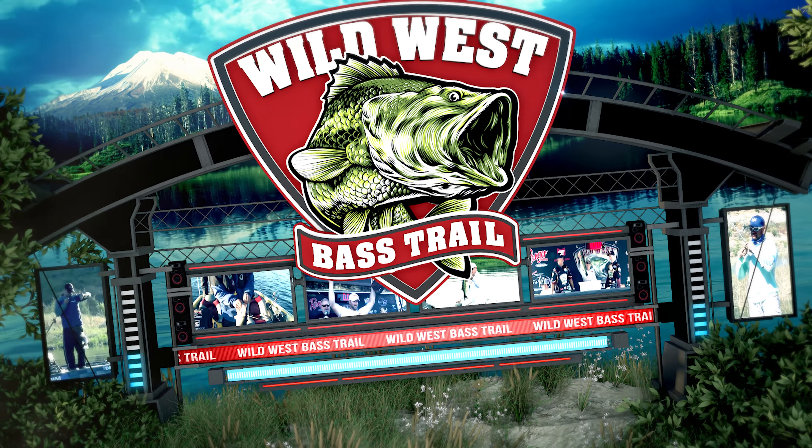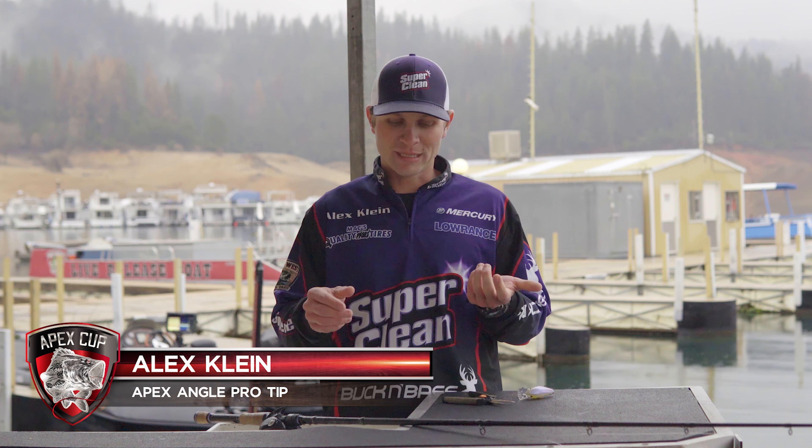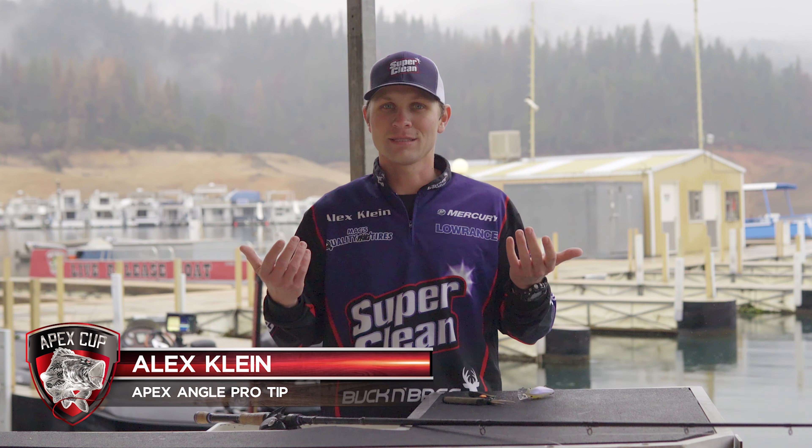Hey guys, welcome to the Apex Angle. I'm Alex Klein and I want to share with you guys a little thing that I've learned that's really helped me so I don't lose as many fish. So I'm going to teach you guys how to tie my favorite knot, the Palomar knot.